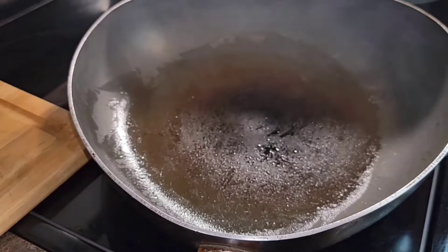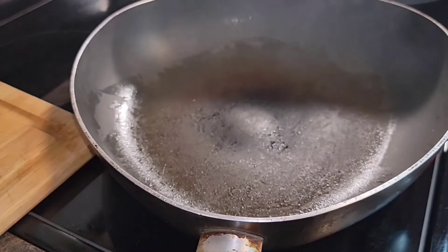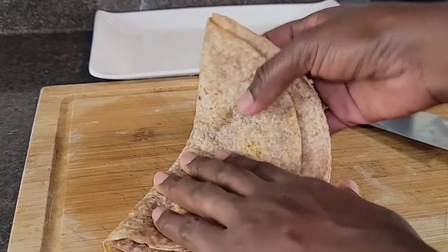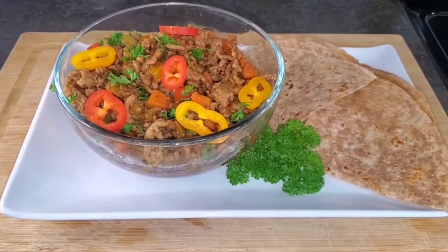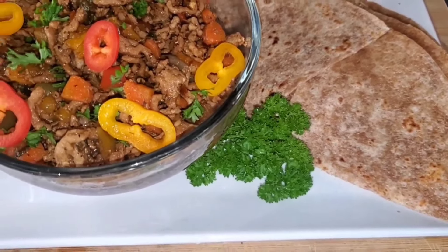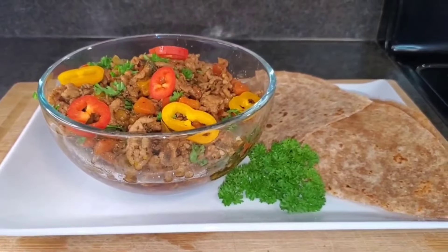Remove the tortilla and repeat the process for the rest. Now we're going to fold the tortilla, fold it again, and cut it in half — and voilà! This is our ground pork, garnished with fresh sweet pepper and parsley, served with our tortilla. I do hope you enjoyed this video. Please remember to like, comment, subscribe, and share. Live good, love God, and I'll see you next time at Pals Island Kitchen.